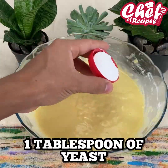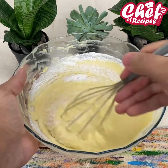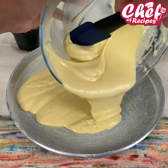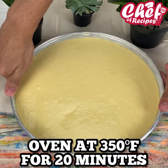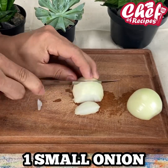I will now add a spoon of baking powder and mix a little. Then add it into a greased pan sprinkled with wheat flour. I'm going to spread this dough very well and take it to an oven at 180 degrees for about 20 minutes. Now I'm going to make the topping for our pizza.